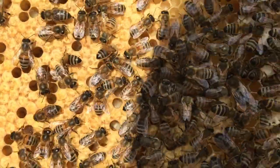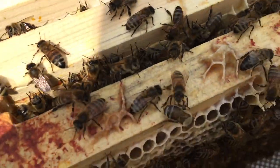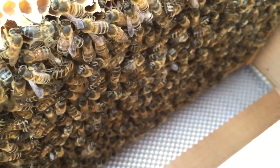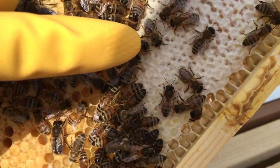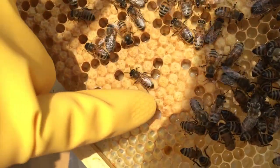The queen bee is only fertilized once, and from that, for the rest of her life, she will produce fertilized eggs. What the larvae becomes — a worker bee, a queen bee, or a drone, which is a male bee — is decided by what it's fed. And it's the worker bees, as a colony, that decide what each larva will become.